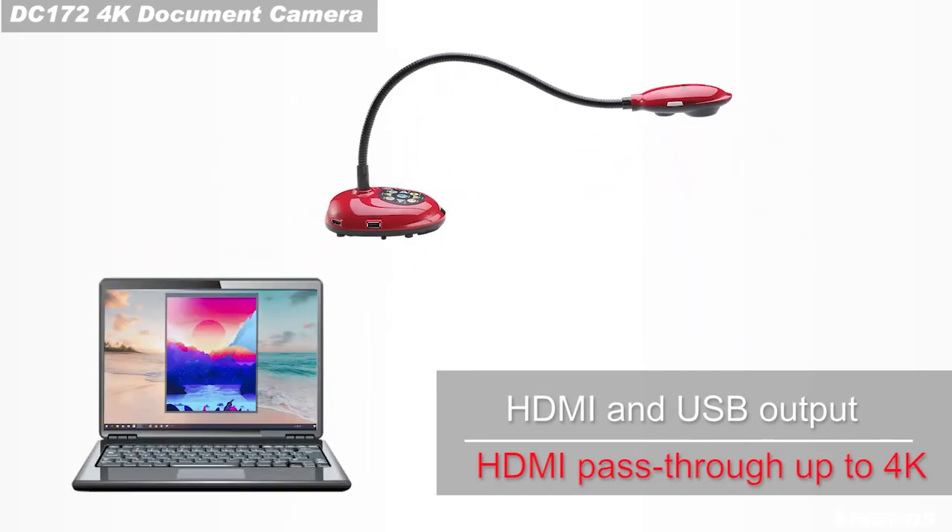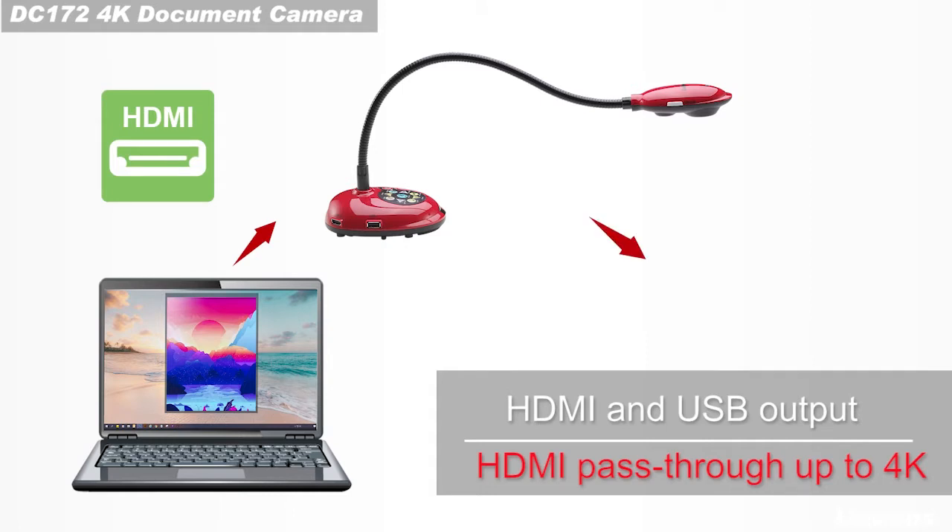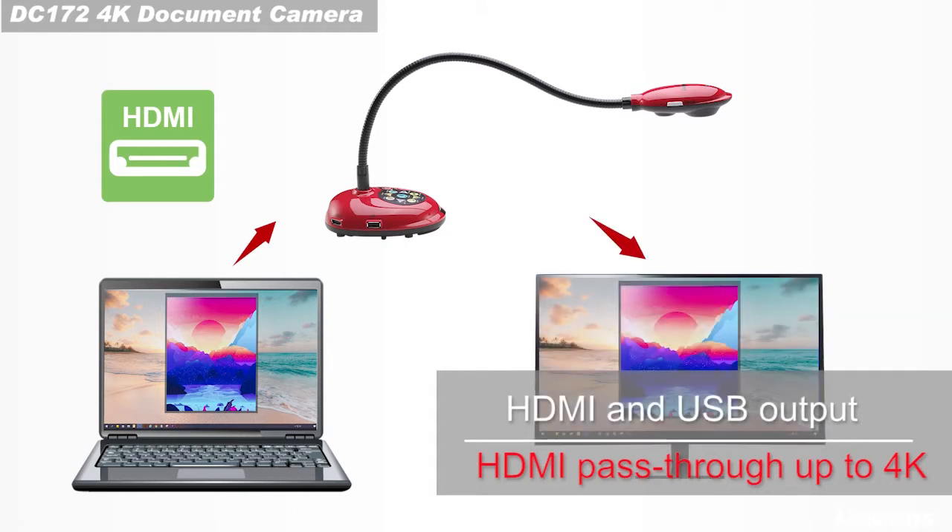HDMI passthrough is a handy function that allows you to pass your laptop or other sources through the DC-172 to the display without an additional switcher.